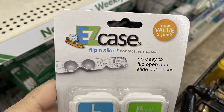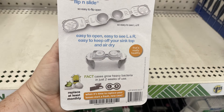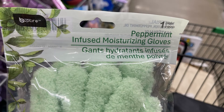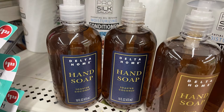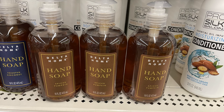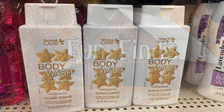Over in pharmacy and personal care, there are new easy flip-and-slide cases for your contact lenses — you get three packs, and when you flip the sides open it raises it up off the countertop so it stays cleaner. There's also the Sassy Chic Wooden Foot File, which is new, and the Bee Pure Peppermint Infused Moisturizing Gloves — one pair with moisturizing oil. There's also Delta Home hand soap in fall scents: toasted coconut with the blue label, and spiced pumpkin with the bronze label. I also found personal care body wash in pumpkin spice and sugar cookie.